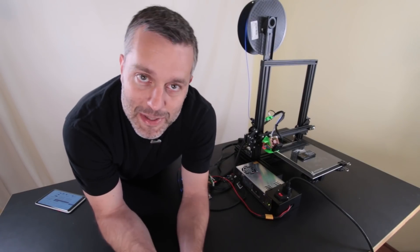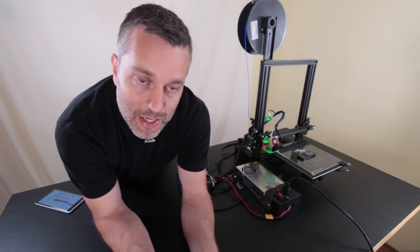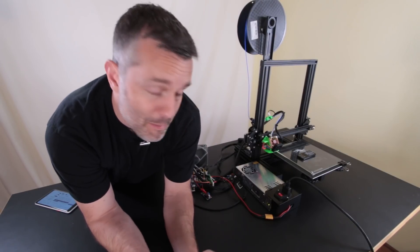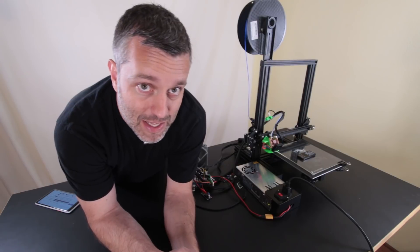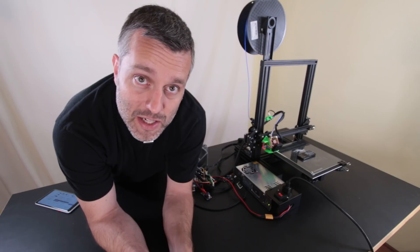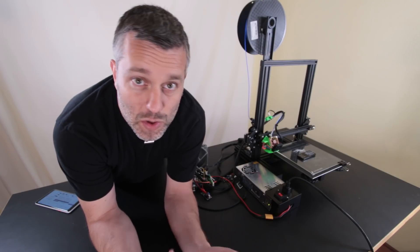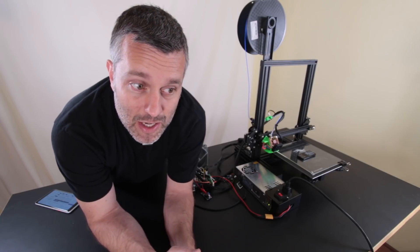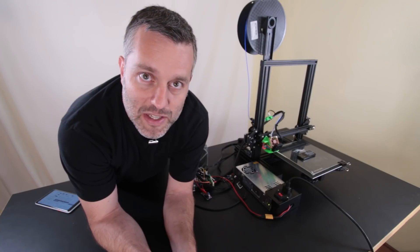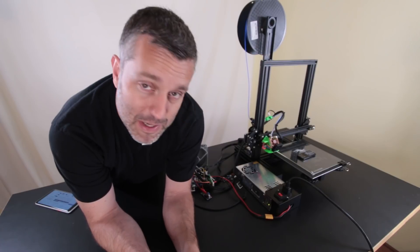Let me tell you where I'm at. You can see the Ender 3 is quite functional, running the Duet board with RepRap firmware. I'm making a video about that as I'm making this video, all kind of in tandem. It just takes three times longer to make the video than it does to do the actual project.